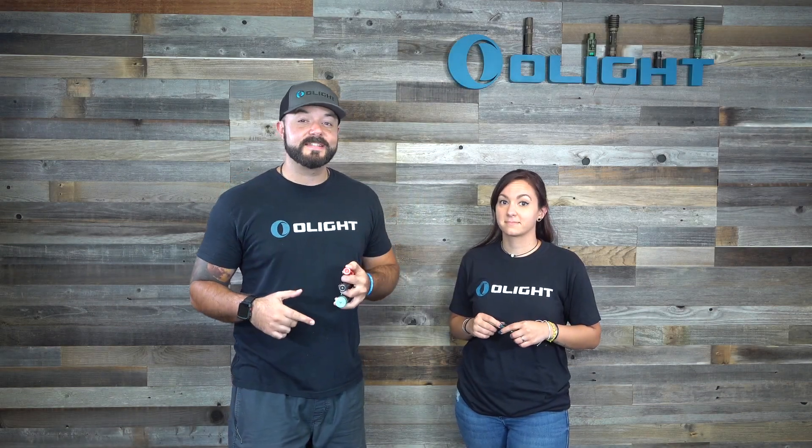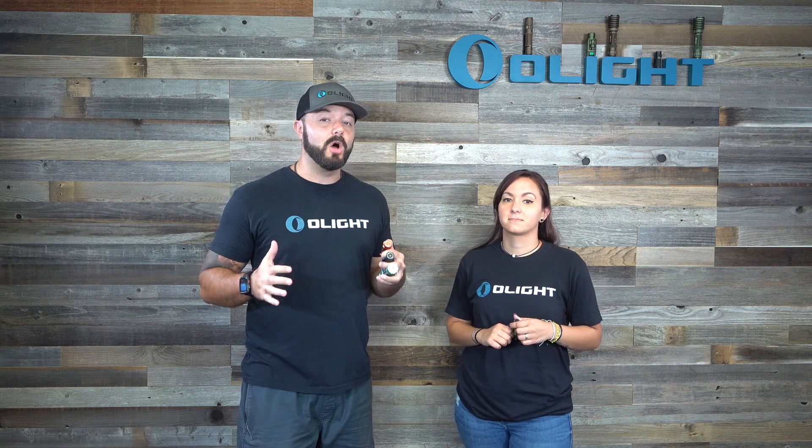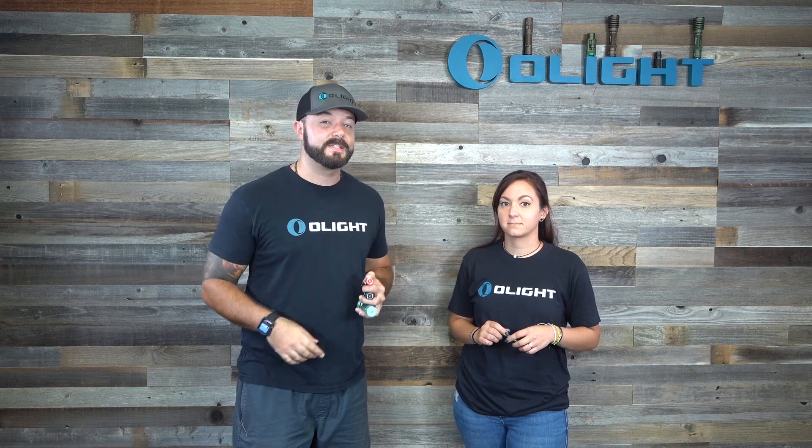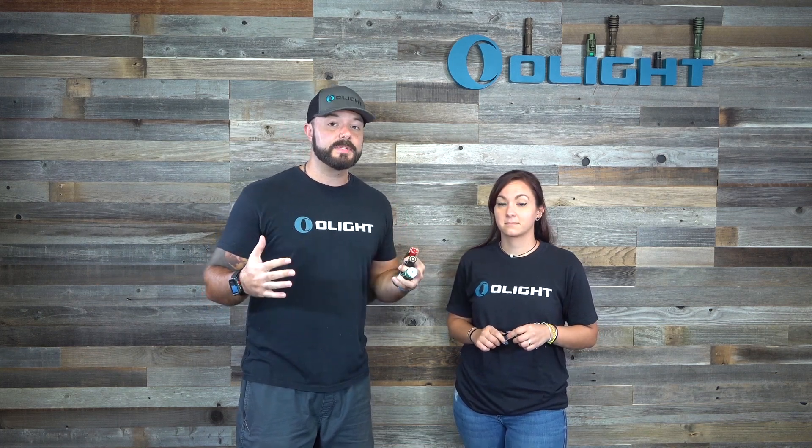That's right, 5-Minute Wednesday is back. And today, we're going to talk about all of the different beam profiles that we have with our most popular series lights such as the S-Series, M-Series, pistol lights, and even more.